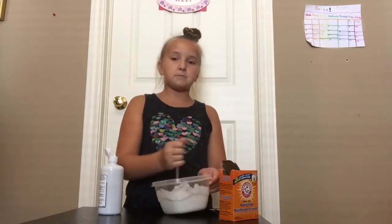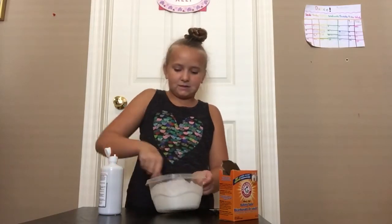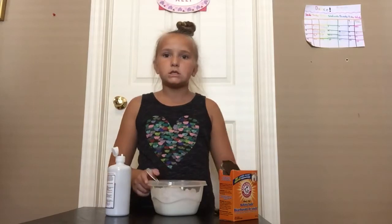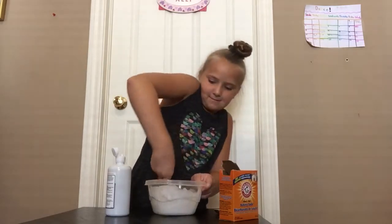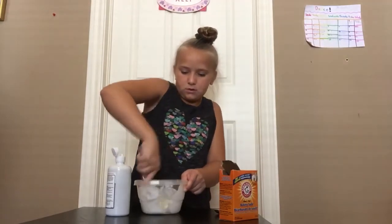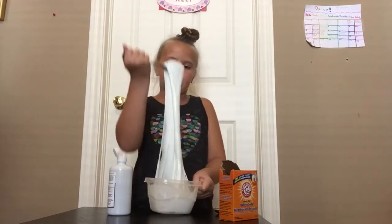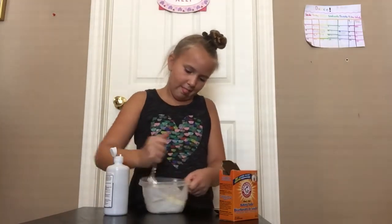While I'm mixing this, I just want to tell you that my channel might not always be slime, but most of it's gonna be slime. It doesn't seem that slimy yet — I'm just gonna add almost another teaspoon. You want to do it slowly and carefully; it's super stretchy if you don't over-activate it. It's still a bit sticky.